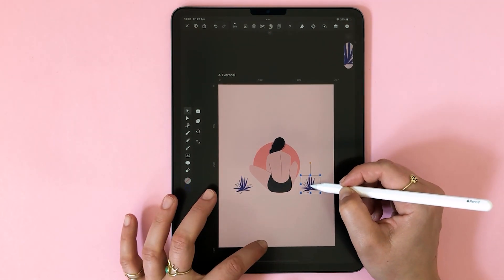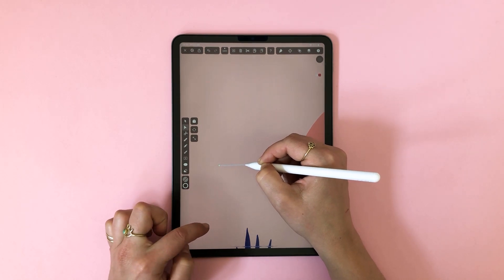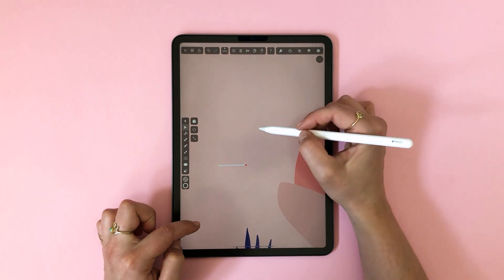I know it sounds more complicated than it is really. Now I'm going to add a few more decorative elements but they are very simple so we're going to fly through the process.